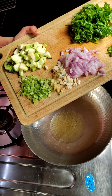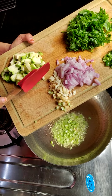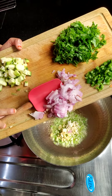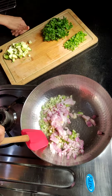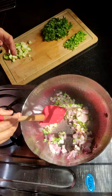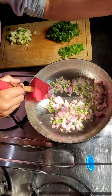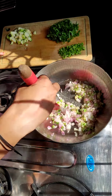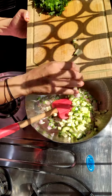I have chopped celery. Ginger and garlic, finely chopped. I am going to add it. I am adding an apple and garlic. I have soy sauce, and I will add it.